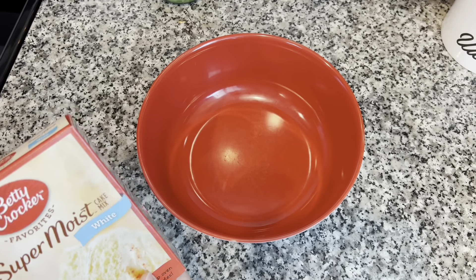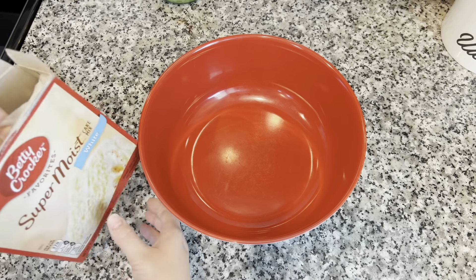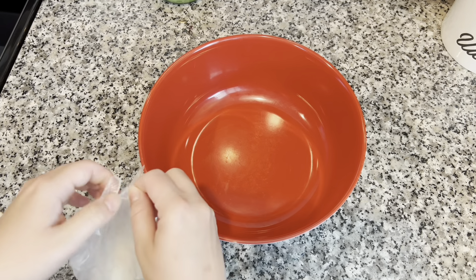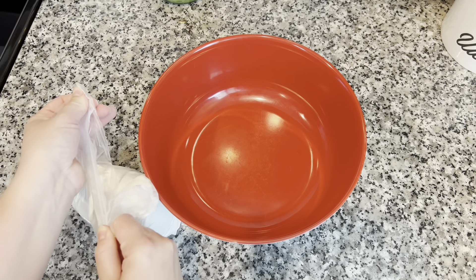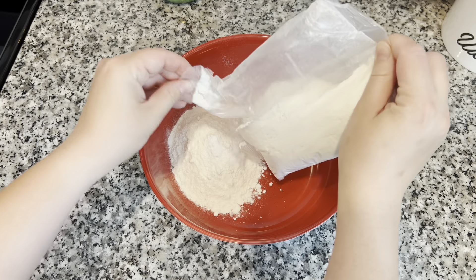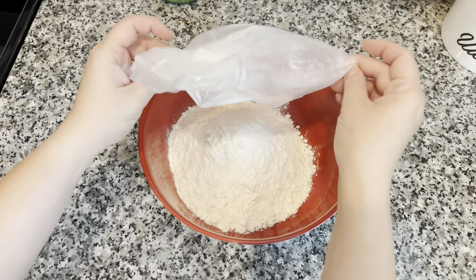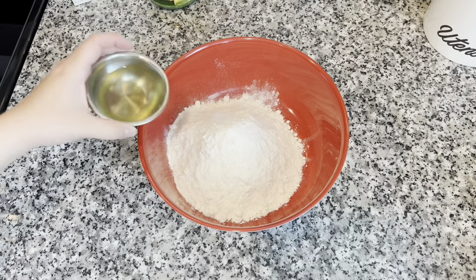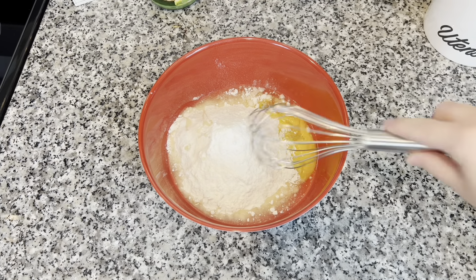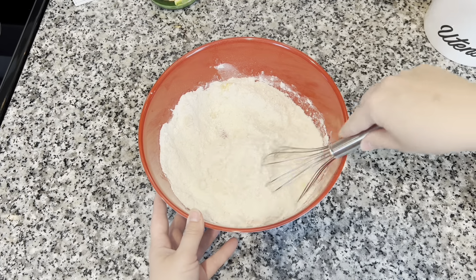To a large bowl, you're gonna add in all of your cake mix, your vegetable oil, and your egg. Once I have those ingredients in there, I'm going to give this a mix. Now you're going to add the milk a little at a time because you don't want to make this batter too wet. You want a really thick and dense batter for blondies.